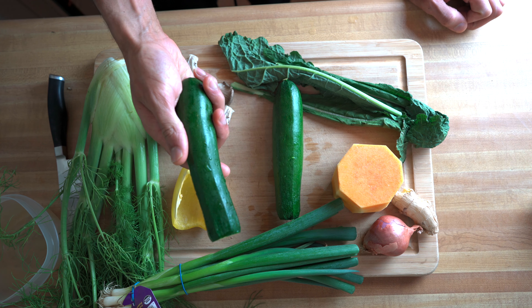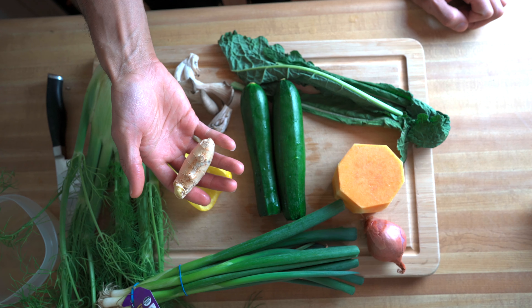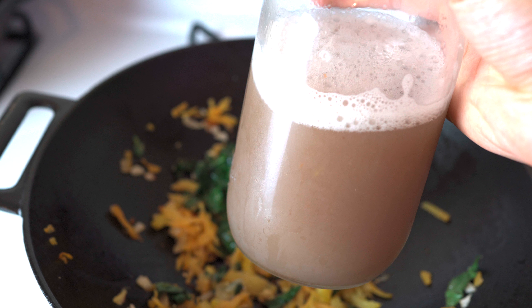Ingredients we'll need: zucchini, preferably two; oyster mushrooms; sweet bell pepper, one fourth; shallot; ginger; butternut squash; kale; scallion; fennel bulb; also date syrup; and homemade vegetable broth.